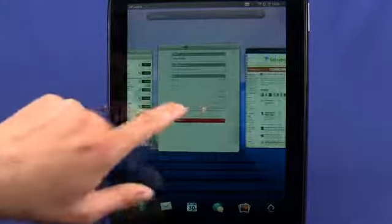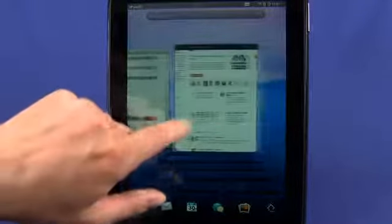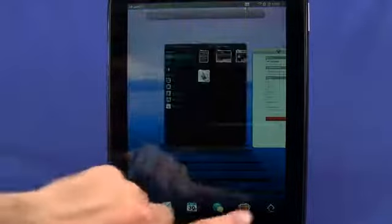If we swipe up to go home, we can close out a web page or any running application by simply grabbing it and swiping it off to the top of the screen, just like this. Now let's go in and have a quick look at the App Catalog.